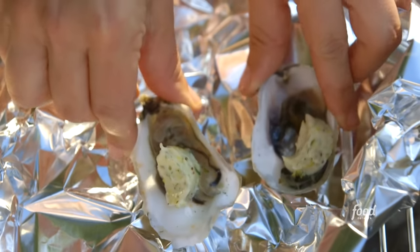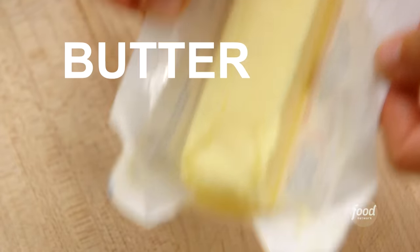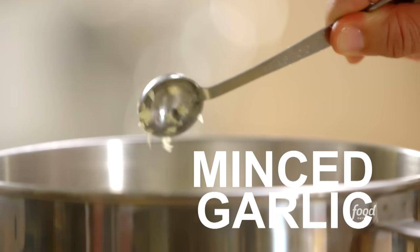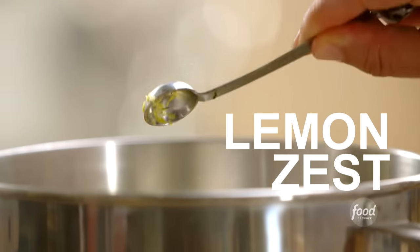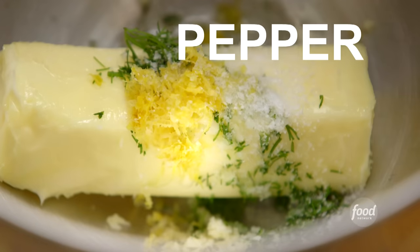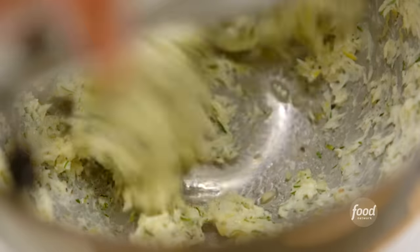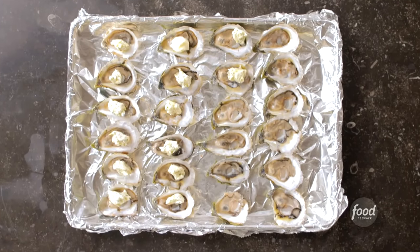While I put the oysters on the grill, I'll show you how I prepared them. I put a quarter of a pound of room temperature butter in the bowl of an electric mixer fitted with the paddle attachment, along with a teaspoon of minced garlic, a teaspoon of minced fresh dill, half a teaspoon of lemon zest, a tablespoon of freshly squeezed lemon juice, three quarters of a teaspoon of kosher salt, a quarter teaspoon of pepper, and just mixed everything together.